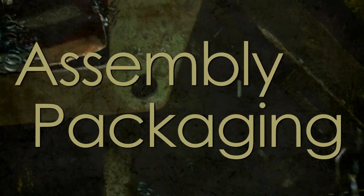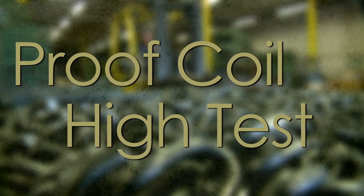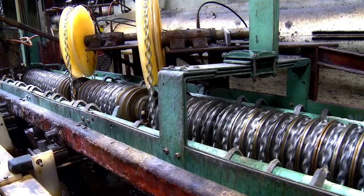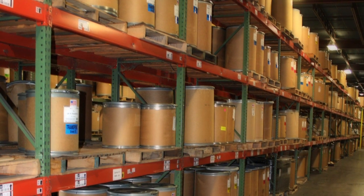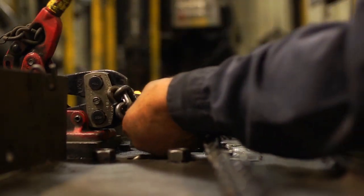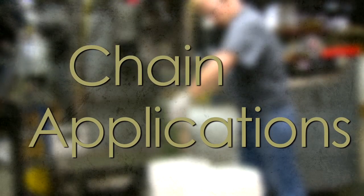Assembly and packaging. For other grades of chains such as proof coil or high test, no heat treating is needed, so the next process after form and weld would be packaging, shot blasting, zinc plating, hot dip galvanizing, or other special coating. Finished bulk chain is packaged, ready for shipment, but likely it will be cut and assembled into an assortment of assembled products.